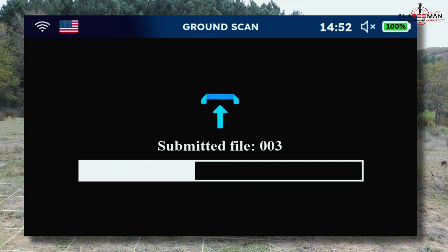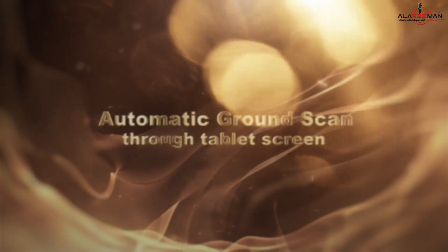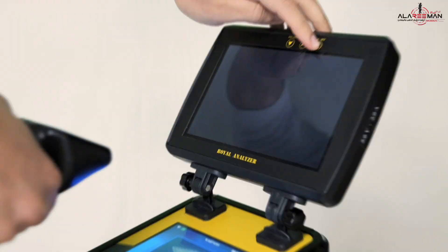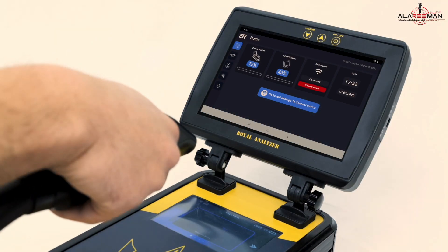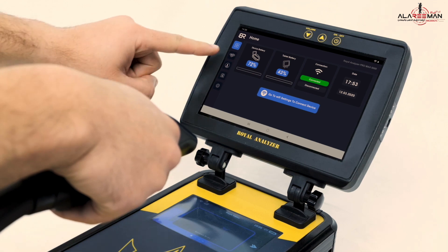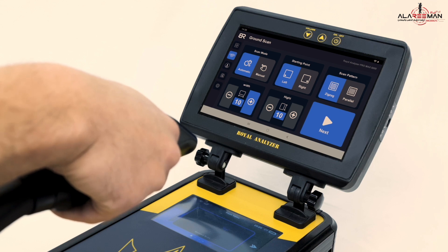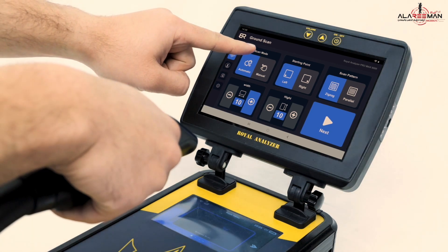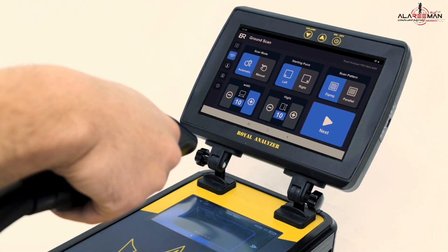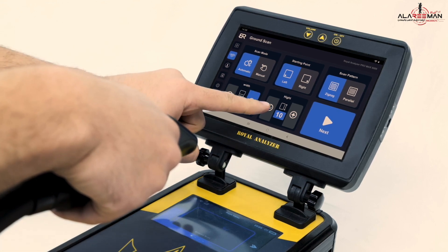A message will appear on the tablet that the scan file has been downloaded. For automatic ground scan via the tablet screen, press the tablet's power button. From the main menu, make sure the tablet is connected to the device by confirming the green connection icon. From the left menu, press the second icon. The 3D ground scan system selection menu will appear. From the scan mode icon choose automatic, starting point select left, scan pattern choose zigzag, number of columns choose three, number of rows choose three.